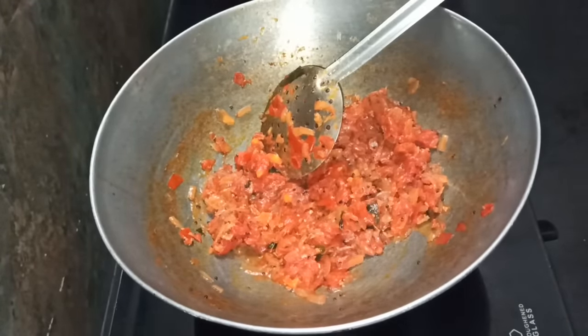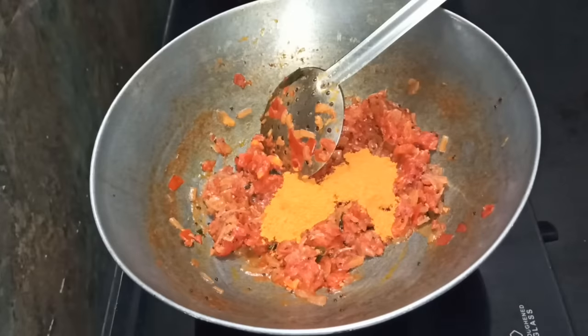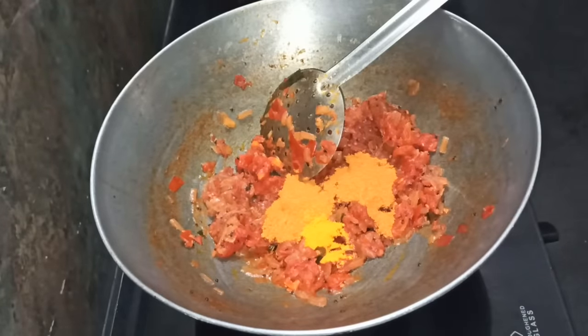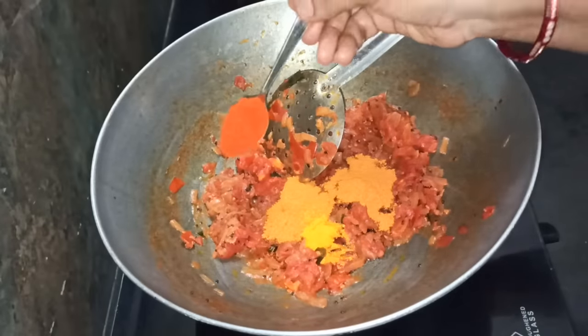Now we will cook the masala here — 1 spoon and 1 spoon in wheat. Please cook the thakali at the top. We've made 1 spoon in a small spoon. We will cook the thakali and cook it well.